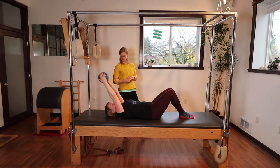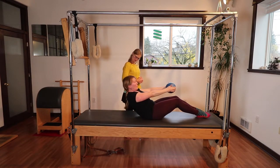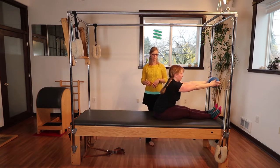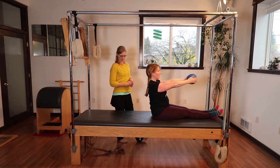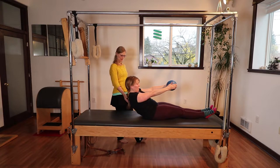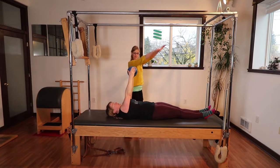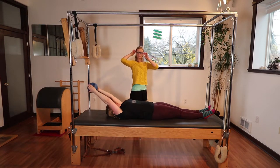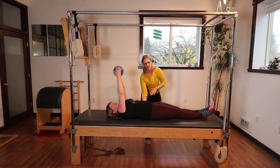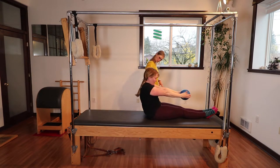Bend your knees one more time, reach your arms back, and then the arms will come over your chest. Start exhaling as you come forward — you can straighten your legs — and reach forward. This is sort of the level two I mentioned. If you want to go on to level three and go all the way down with straight legs, you can. It's going to be a little bit harder to articulate the spine in both directions — coming up and going down with the legs all the way straight. Think of bringing the lower back toward the mat and really articulating through that lumbar spine and rounding there.